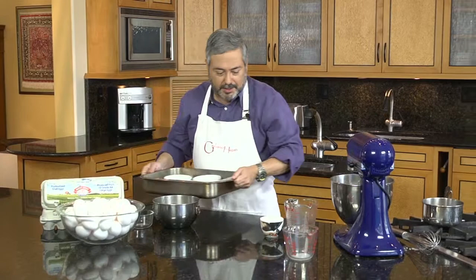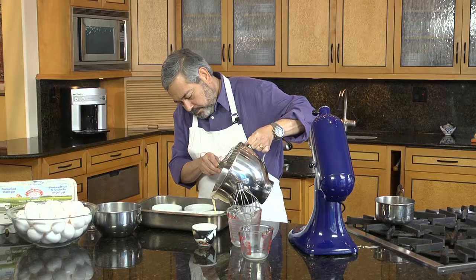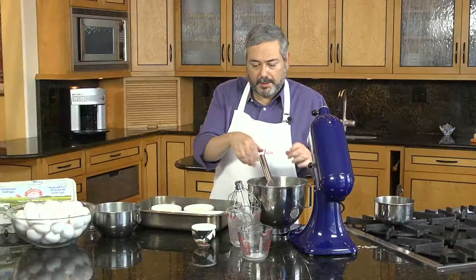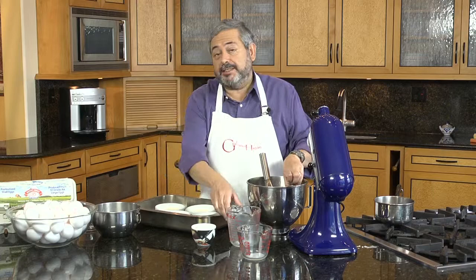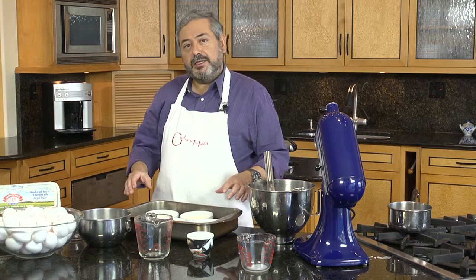Now we're ready to bake the custard. I'm going to pour it into these white ramekins. I need to put some water in this pan because the crema brucciata needs to bake in a water bath — it's a gentler cooking process. The custard is done when you check it and you see that it doesn't really jiggle that much anymore; it's fairly firm.